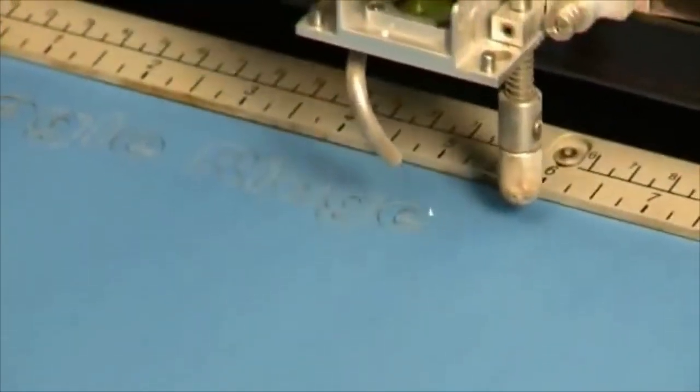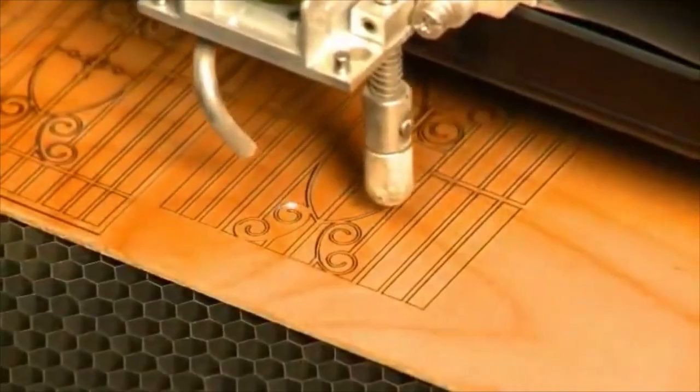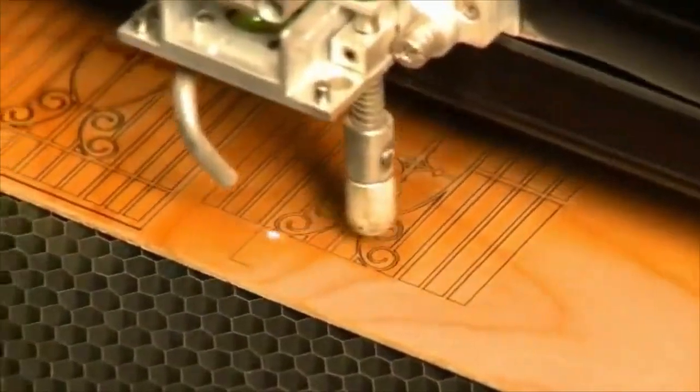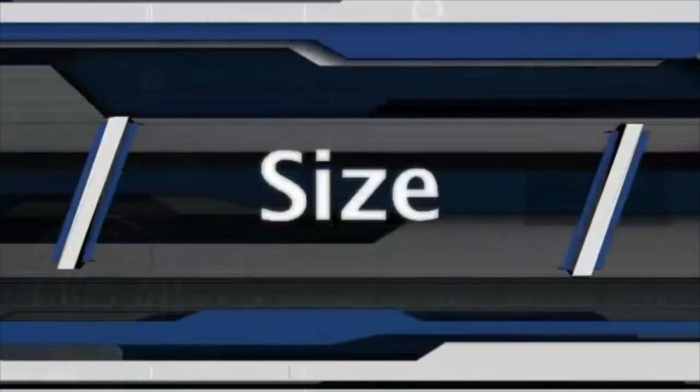This unique feature set complements the Radiance Optic System that produces the sharpest laser beam in the industry, resulting in incredible engraving resolution, superior quality, power, speed, and size — a distinction reserved for only the Epilogue Legend Elite.